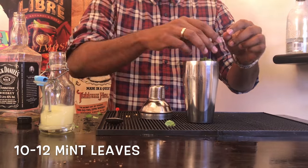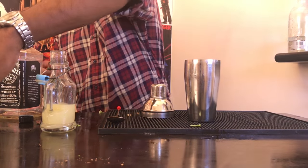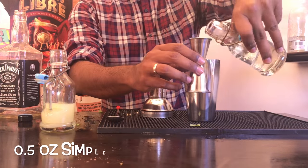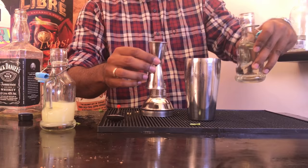Now pack your shaker with 10 to 12 good fresh mint leaves. Then measure out half an ounce of simple syrup. I add a little bit more because I have a sweet tooth.